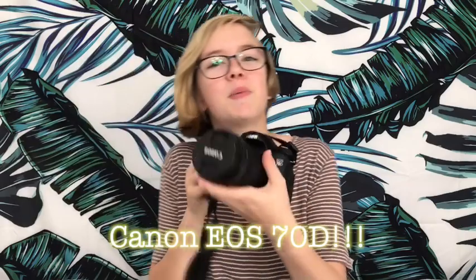It's gonna be improved audio quality, video quality, overall quality — quality, quality, quality. You ready for the grand reveal? So this is a Canon EOS 70D that I got for my birthday. Look how big and professional and cool this is.